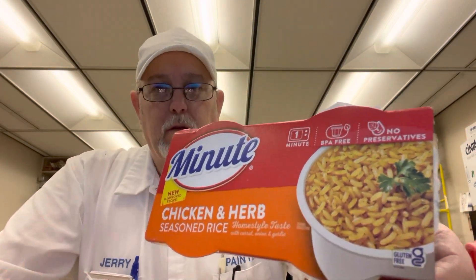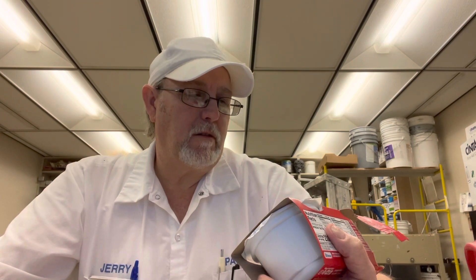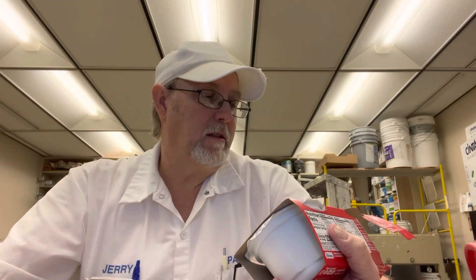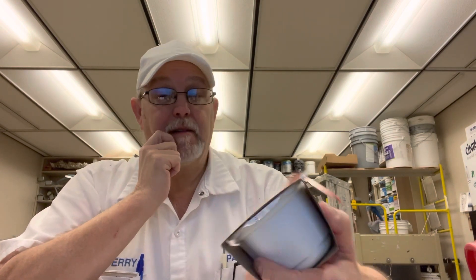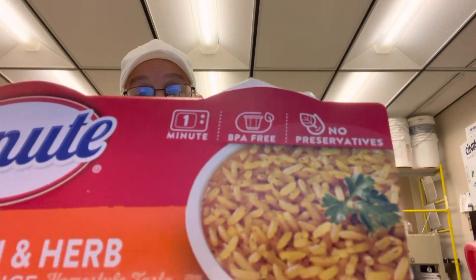Hello, I'm Jerry Ford, gonna review a minute product. This is chicken and herb seasoned rice, home style taste with carrot, onion, and garlic. It says new and improved recipe, BPA free, no preservatives. I just heated it.